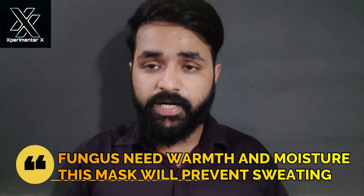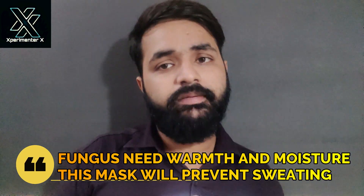It creates only 18 decibels of noise, which is very low. It will work for eight hours non-stop. It has a modular design so you can mount it on any mask, and once your mask gets dirty you can replace it very easily. Apart from this, it is anti-fungal and antibacterial.